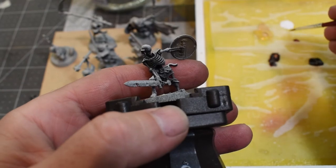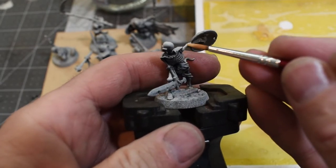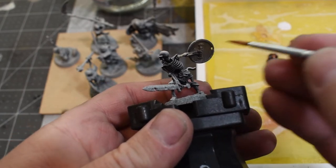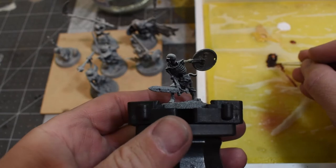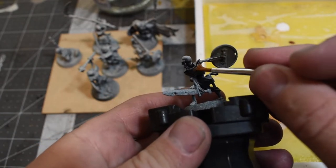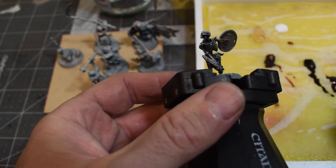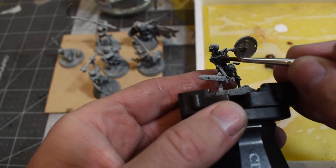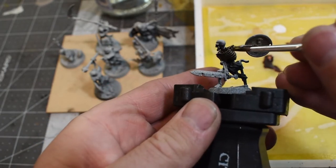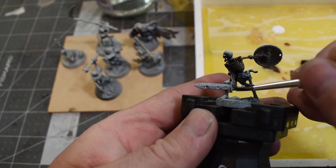The Model Color range is not quite as opaque — it's a little more translucent than Game Color or the Extra Opaque range. The Game Inks are going to be the least opaque and least heavy body. On the wet palette, the paint soaks up some water through osmosis — that's how it keeps paints wet so they don't dry out while you're painting, and you can blend your colors and know the palette won't dry out.